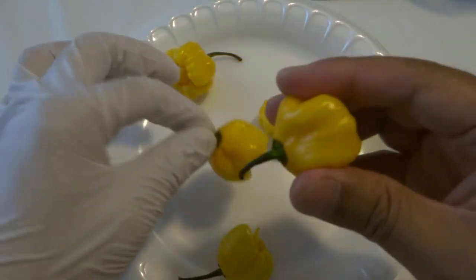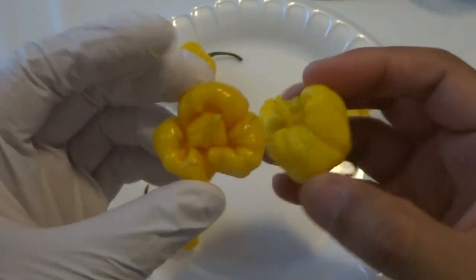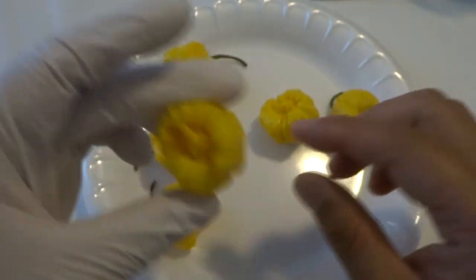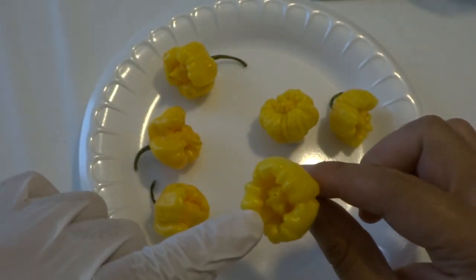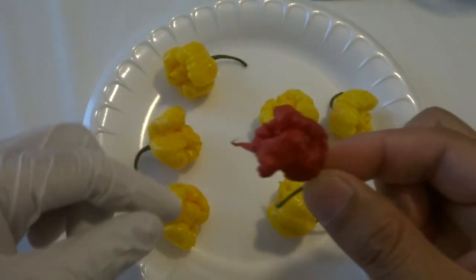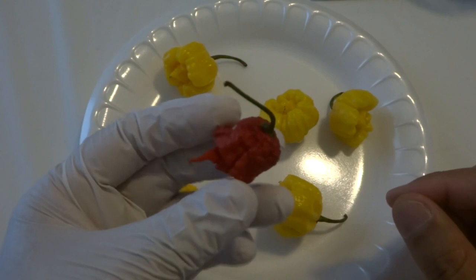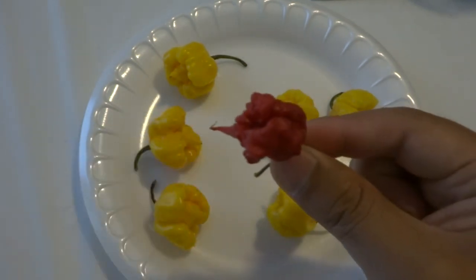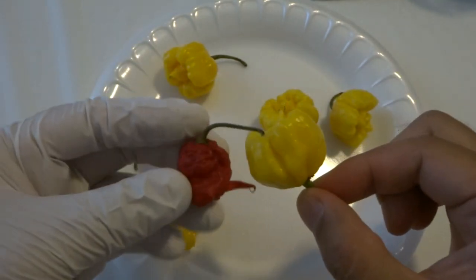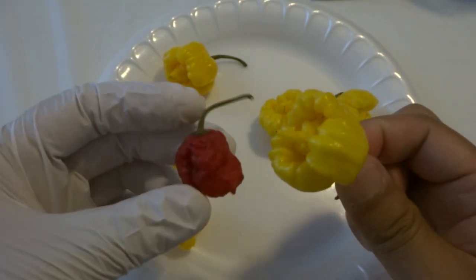They are nice and firm. I wanted to do this before the plants kind of wilted and became soft. It looks a little bit different than the red one because the red one looks crazy mean. I actually have one right here — this is the red one. A lot of the red variety looks exactly like this. They look very, very intimidating. They are bright red when they are ready to be picked. And as you can see, these yellow ones are not as bumpy.